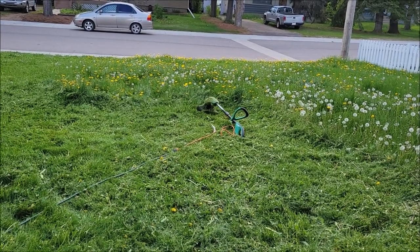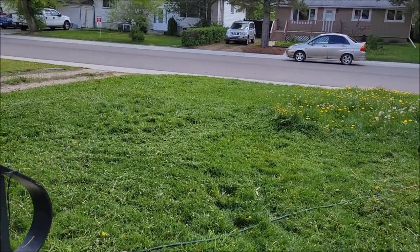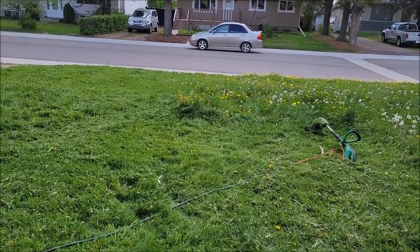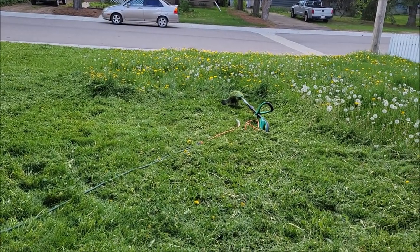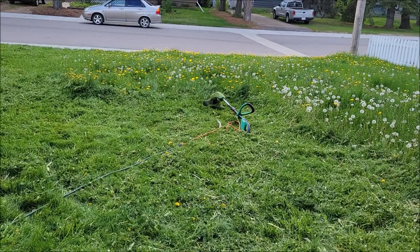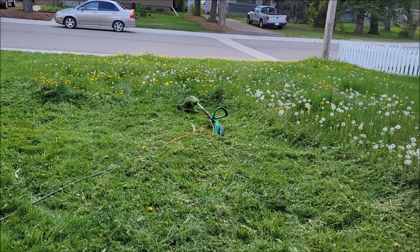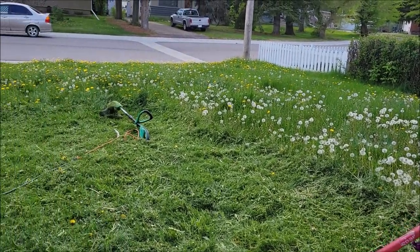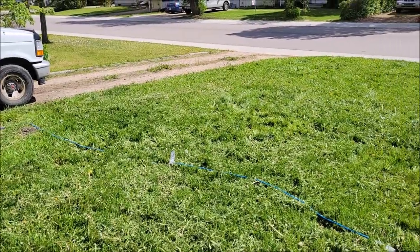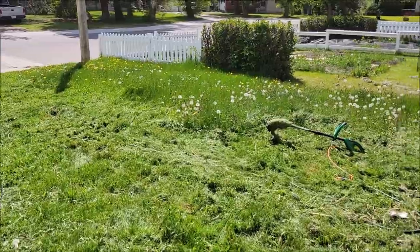I'm putting my seven dollar and fifty cent weed eater to the test - I'm cutting my whole front lawn with it. I couldn't get my lawnmower to start. I emptied all the gas, put fresh top-of-the-line gas in, and she won't go. I can't afford to get a carb kit anyway, so we're just gonna keep going at her. It's a good workout, and even if my lawnmower was going, the lawn was too wet for it.